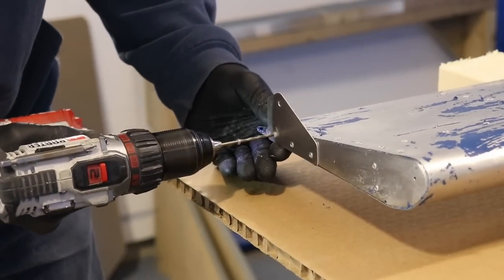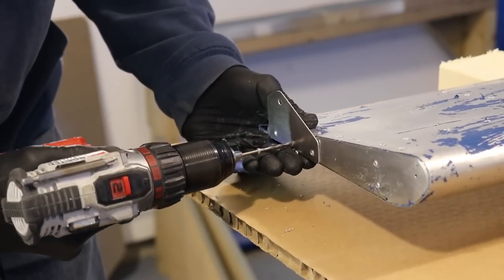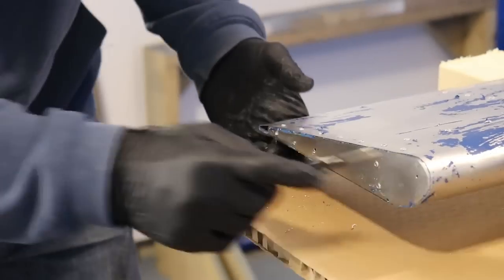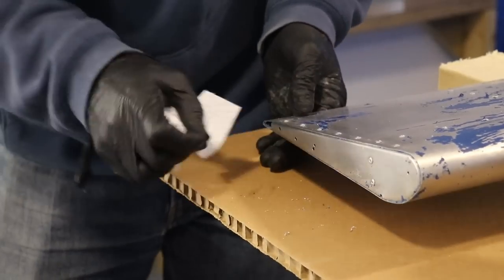In order to really clean this bracket up nice and remove all the excess paint remover, I wanted to drill out these three rivets and just remove this so I can clean behind it — get it really clean — and then later on before I paint and prime, I'll rivet it back on.